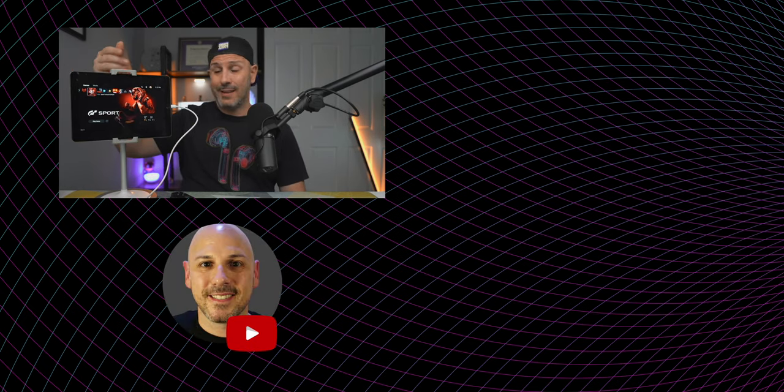Let me know down in the comments below what questions you have. Hopefully you found something useful — this was a lot of fun to make. I really love gaming; hopefully you do too. My name is Mike, this is Tech 24/7 TV, folks — I will catch you in the next one.